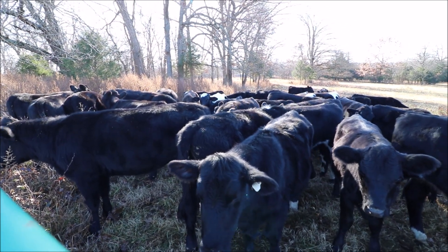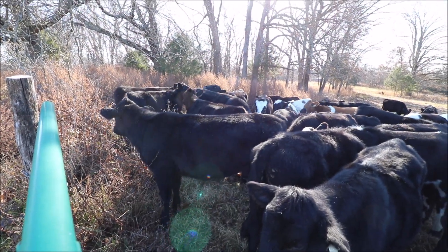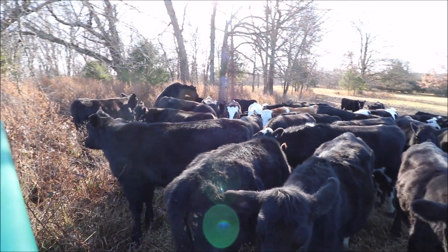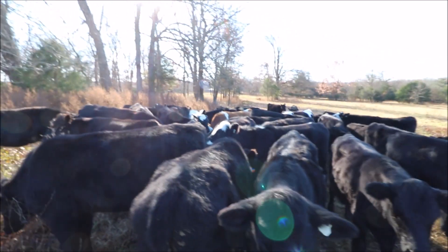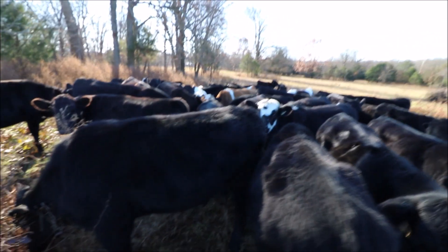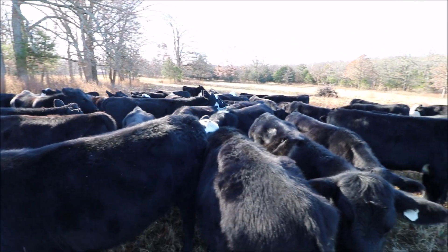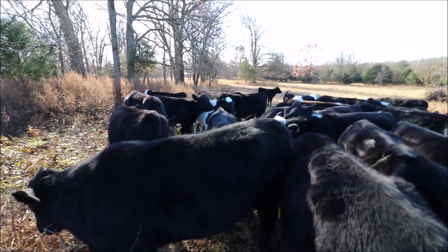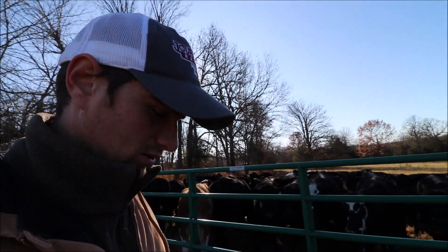I don't know if some of the heifers are in heat or if the steers are just playing around, but it's about time to throw a bull in with the heifers I'm keeping. That's another reason I need to sell these steers off — I need to go bull shopping. I think I've decided on the breed of bull I want to put on these heifers. It's just a matter of finding one; they're not the most common bull around, so it might be a little bit of a drive.